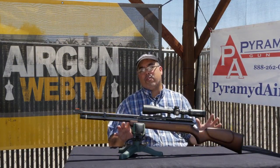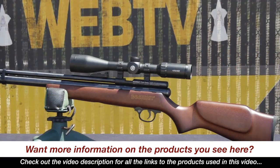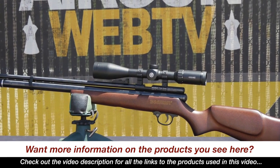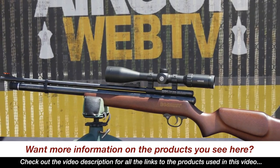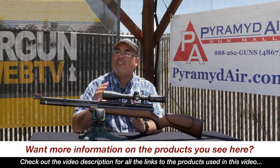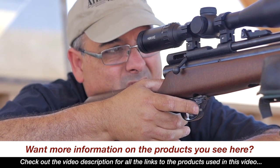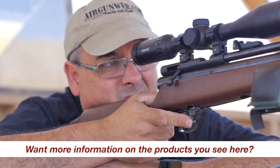Am I excited about this new budget PCP? Oh heck yeah! Sub $200 for a traditionally styled wood stock PCP with open sights, great accuracy, respectable shot count, and a fully adjustable metal trigger. Now there's maybe only one thing on the QB Chief that would give any air gunner a little pause, and that is that it's a little bit on the loud side. I wouldn't want to shoot this on my front yard range at the house, but if noise is not an issue, as far as I'm concerned, what's not to love about this air gun?